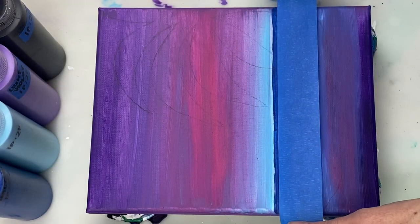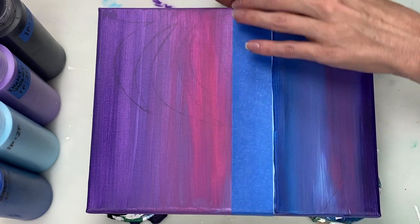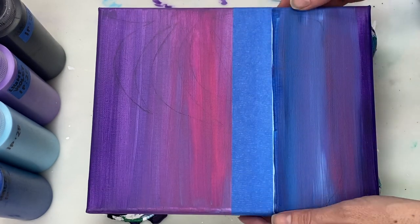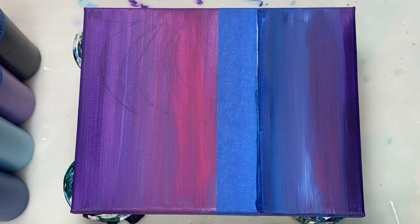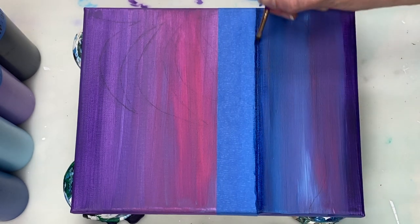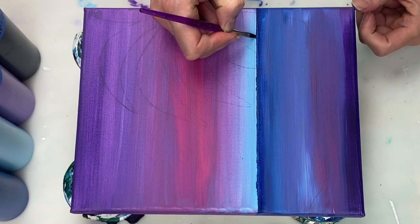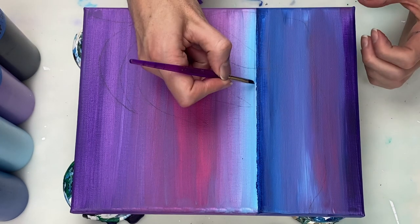After giving the painting a few days to dry, I'm laying down some painters tape to try and help me get a nice straight line. That didn't help me as much as I'd hoped, so I'm just fiddling a bit to help straighten that out.